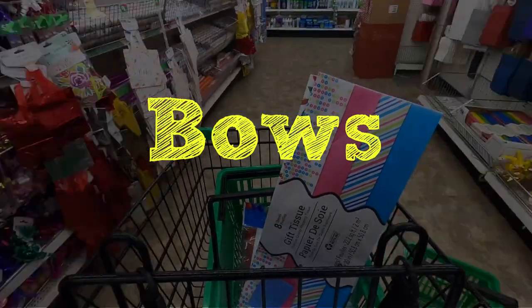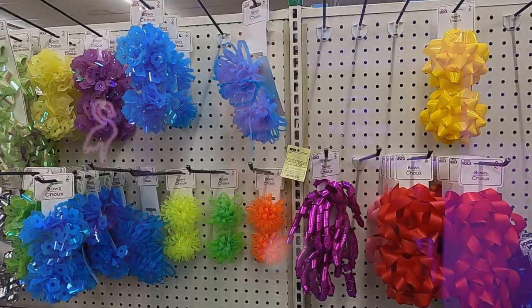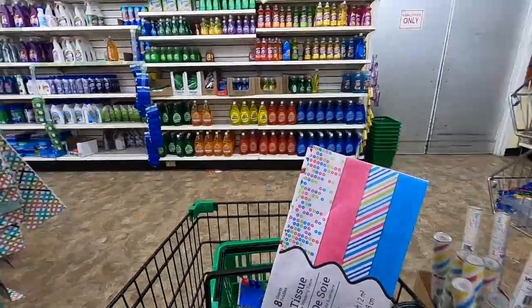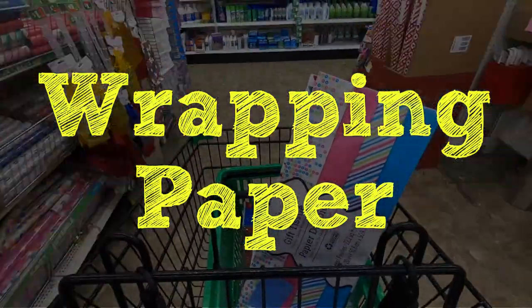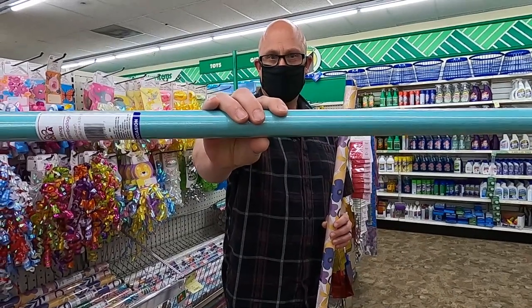In one of our videos about cheap and easy props, there was a thing called the fake present, and every fake present needs a bow. I can't tie a bow to save my life, so I head down to the Dollar Tree where they have a huge selection of pre-tied beautiful bows that only cost you $1. While we're on the subject of the fake present, this is also where we get our wrapping paper. So watch the video, learn how to make the fake present, grab some ribbon and wrapping paper — all of it here at the Dollar Tree — and go make yourself some money with very cheap props.